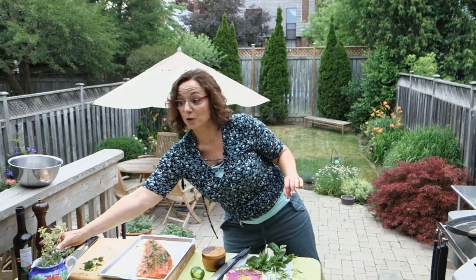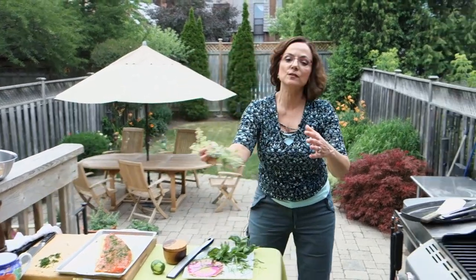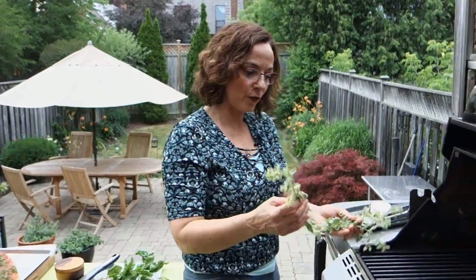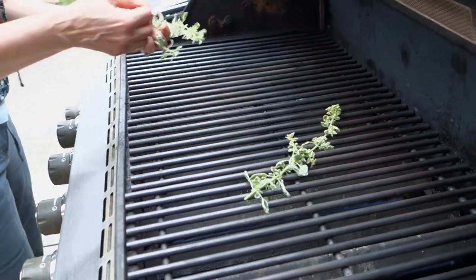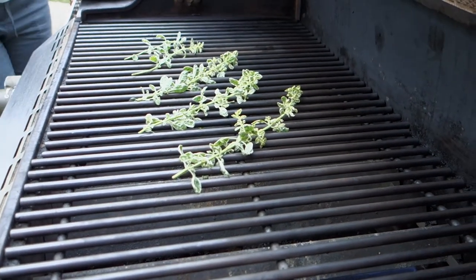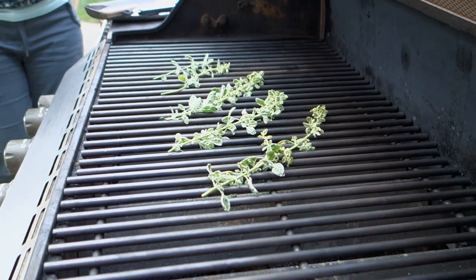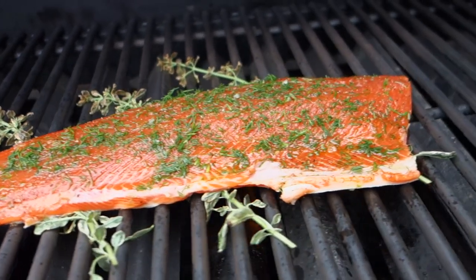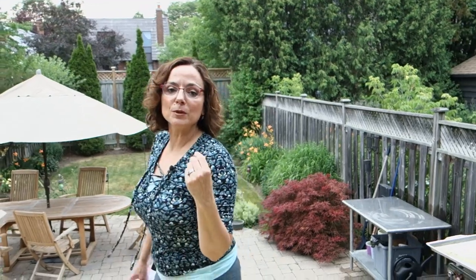Now this is where the herbs come in. I came up with this trick because fish is a little bit challenging, especially as a filet. So what I do is I lay these herbs right down on the grill like that, kind of on a diagonal, and I put the fish right on there. You want to make sure your dial reads about 450 degrees — it's got to be super hot. Lay the salmon on, close it, and walk away — don't open it again. Those herbs on the bottom are going to give a little bit of smokiness as well.